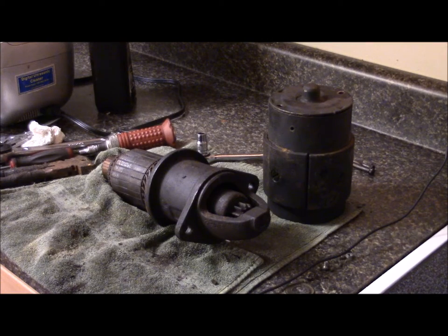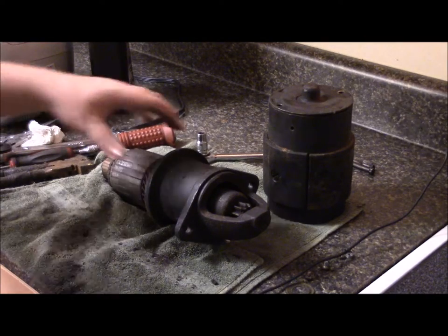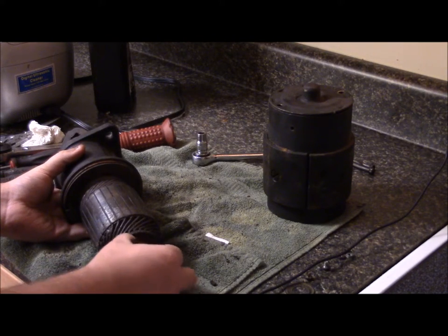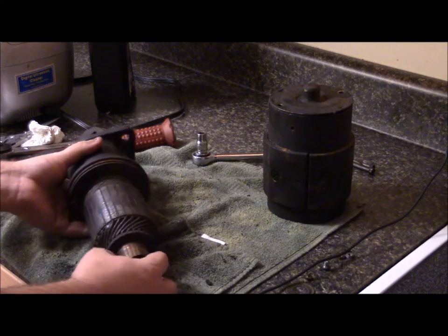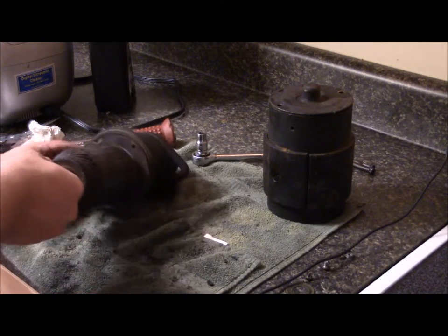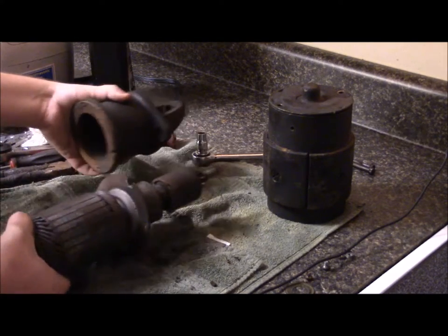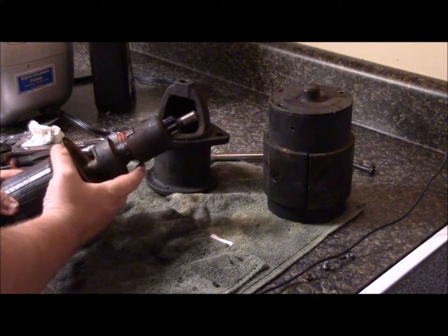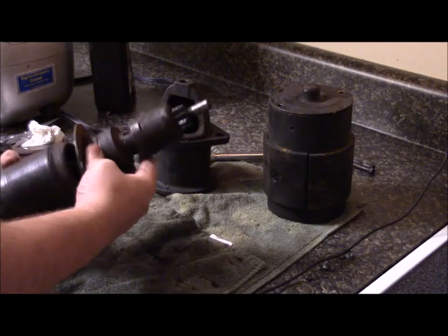With a bare minimum of percussive maintenance, I was able to pull the rotor right out. You can see where the brushes ran — definitely needs cleaning. The whole thing needs cleaning. There are two screws that held this head piece on; remove those and that comes out. Looks like there's a bronze bushing up front.